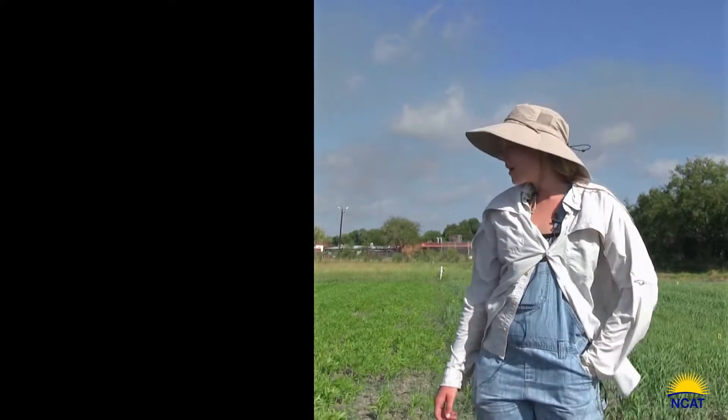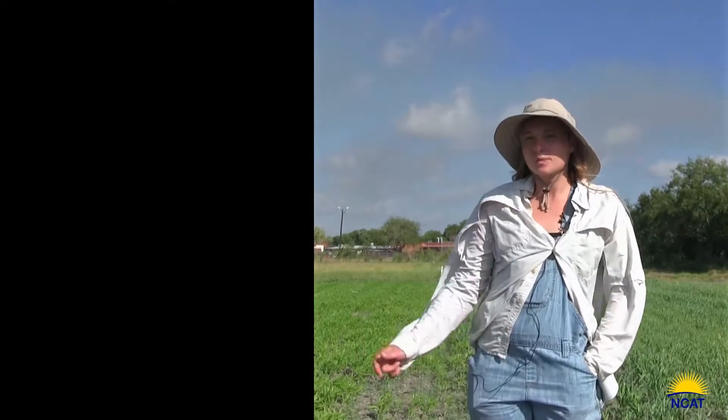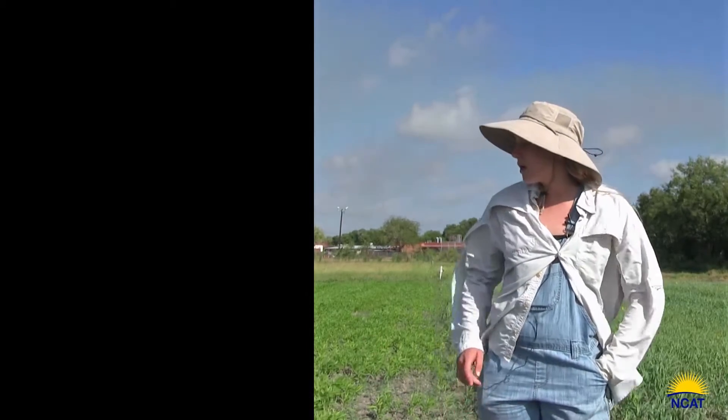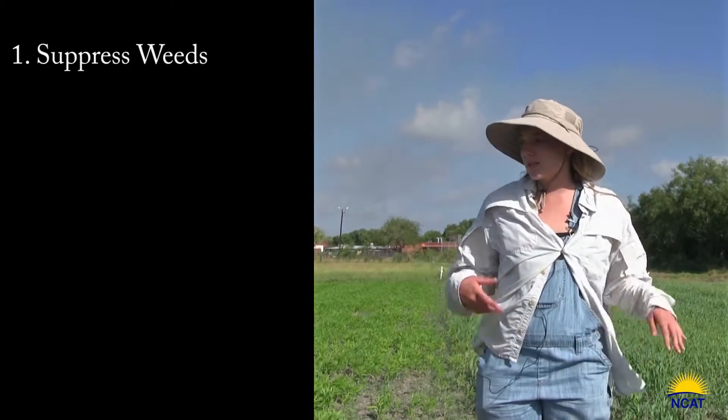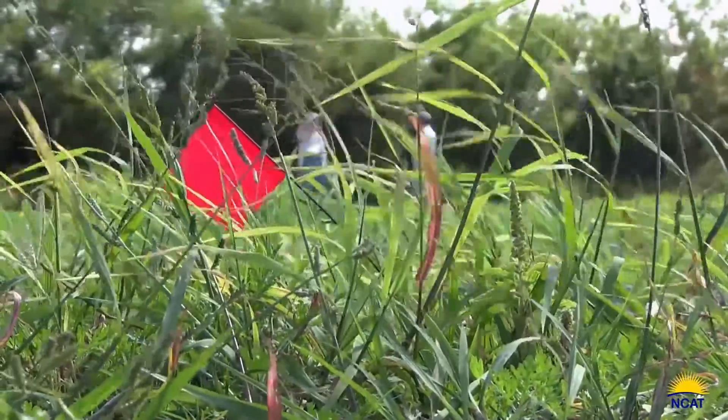Some of the major functions of cover crops on organic farms — a big problem with organic farming is weeds, because you can't use chemicals. So one way to help suppress weeds is to just physically out-compete the weed and take up space.